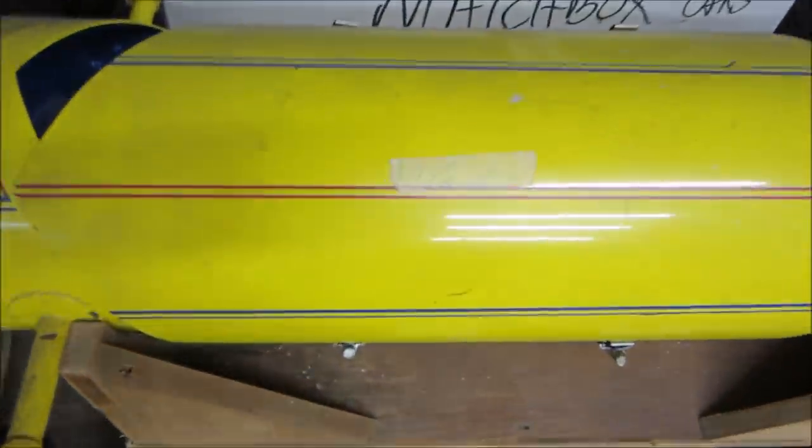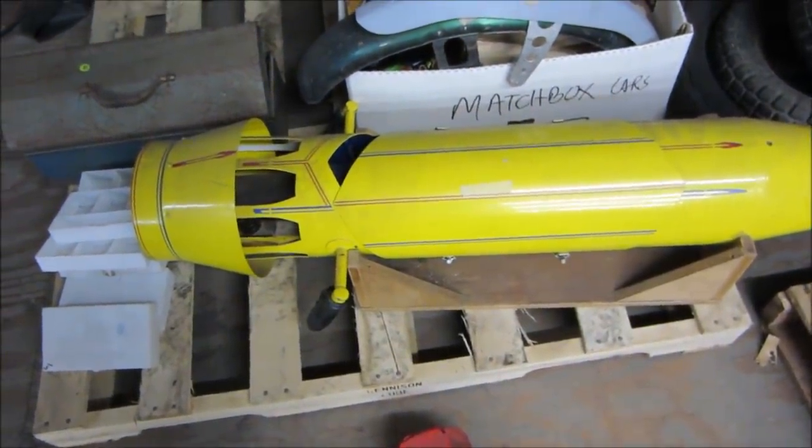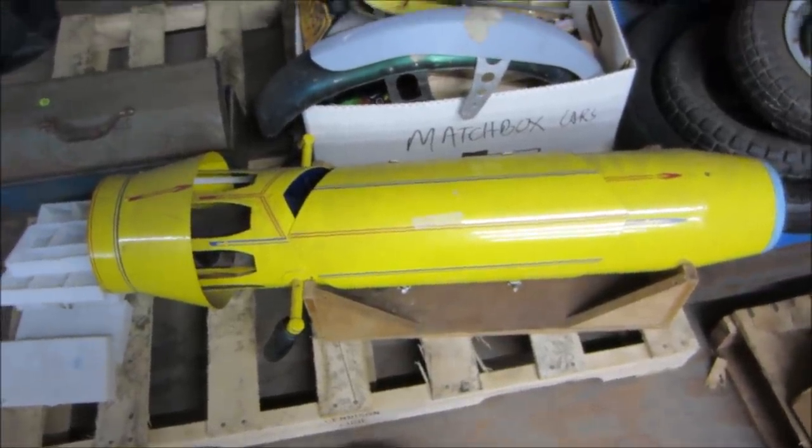I don't know if he bought it for 90 bucks at a yard sale and just never did anything with it, then sold it to me, or if he was trying to sell it at a yard sale at some point. Don't know much about it. It's been sitting here for about two years. Let's drag it downstairs, take a look at it, and see what makes it tick.